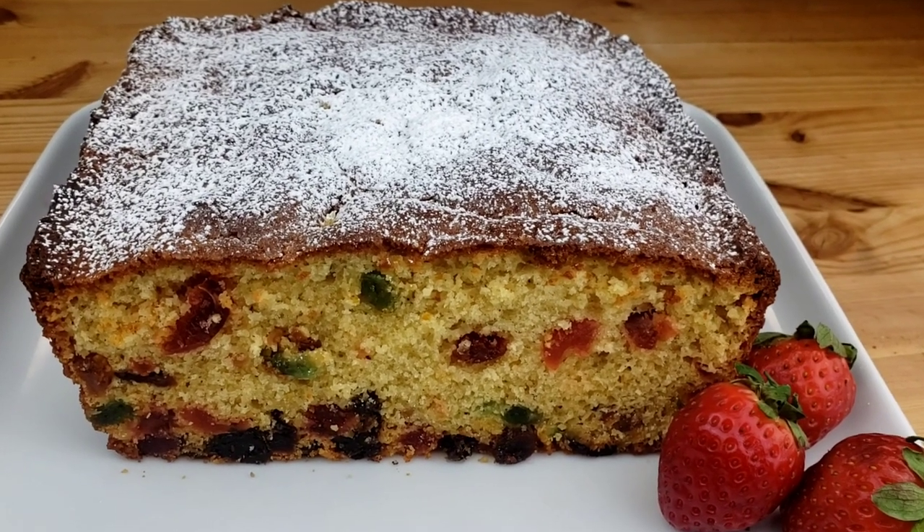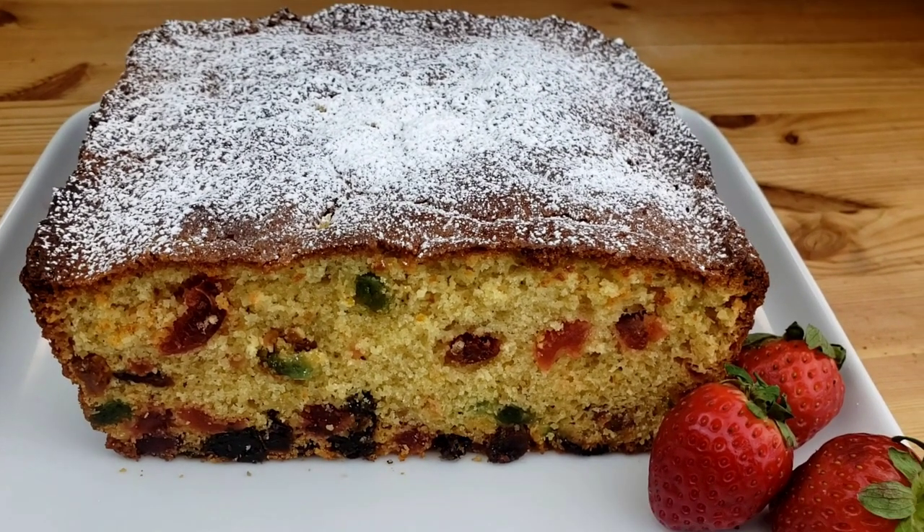Hello everybody, this is Mama We from Mama We's Kitchen. I hope you are having a great day today. I'm going to show you how to make an easy light fruit cake. Let's get started — Mama We doesn't like to waste time. First, preheat oven to 325 degrees Fahrenheit or 160 degrees Celsius.